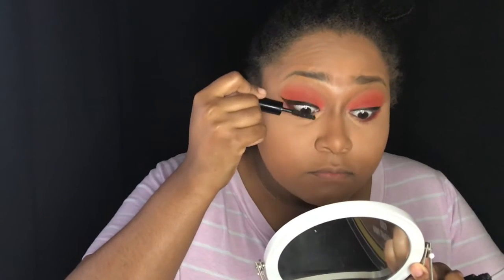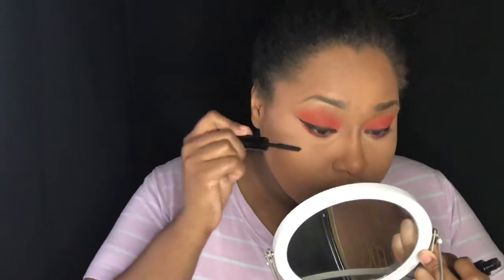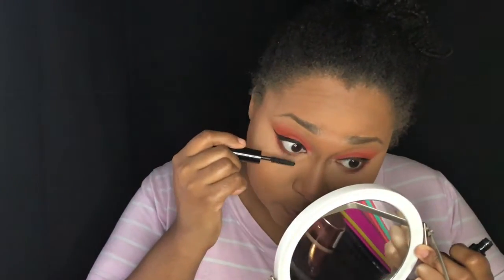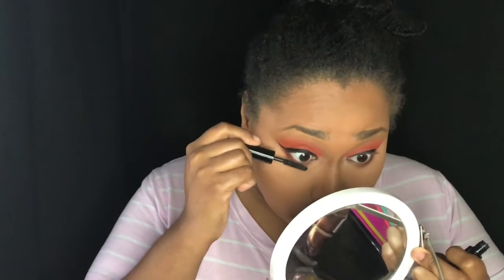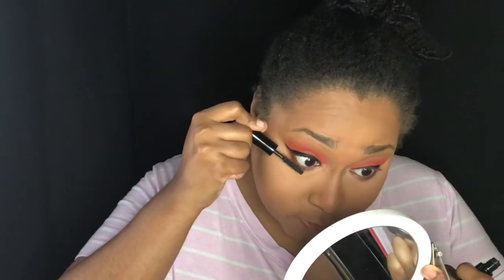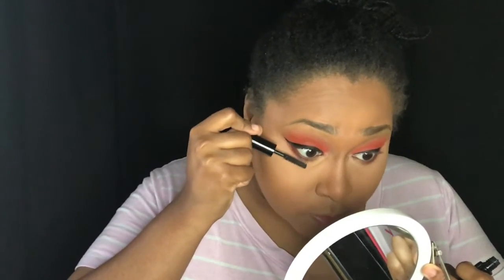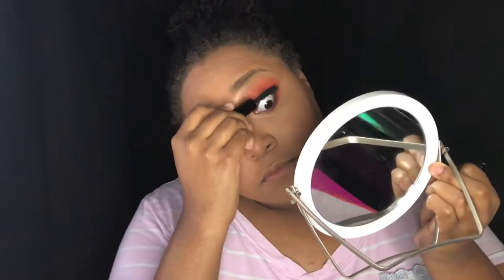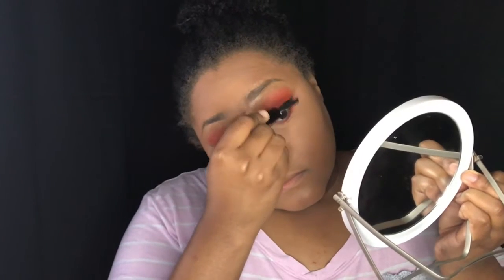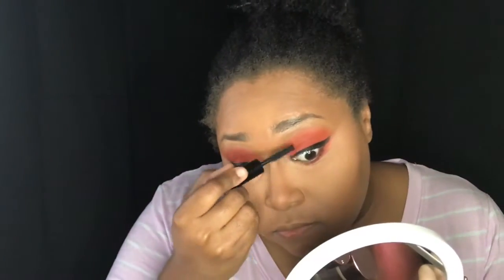I got this mascara in an Ipsy bag a while ago — it might have been over a year ago. Ipsy is a makeup subscription service where you pay $10 a month and they send you five makeup sample items. I had this mascara a while and just never really tried it, and I do not know why because it ended up being great. It made my lashes really, really long. I don't necessarily have short eyelashes in the first place, so I never really can tell when a mascara is really working — but this one made my eyelashes look so good and I loved it.